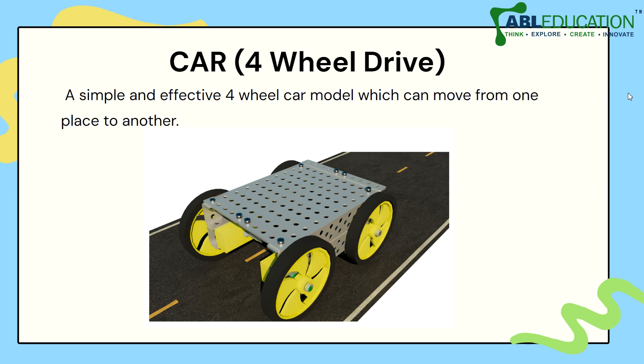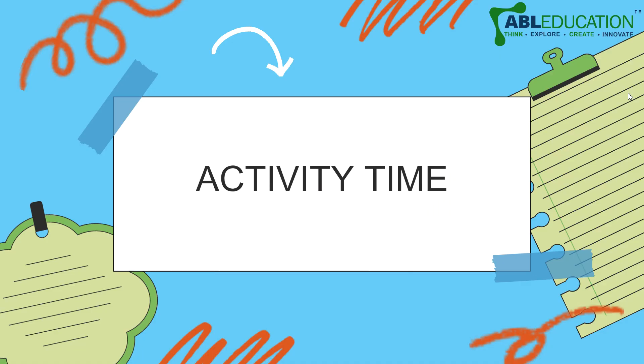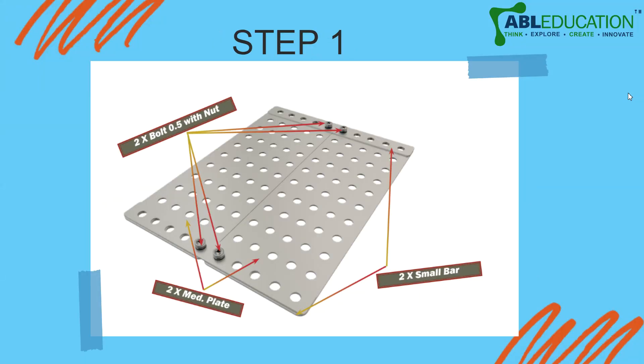The car bot is a four-wheel drive robot — a simple and effective four-wheel car model which can move from one place to another, which is what a car does. To start off, you will be requiring two medium plates and two small bars, sometimes called strips.